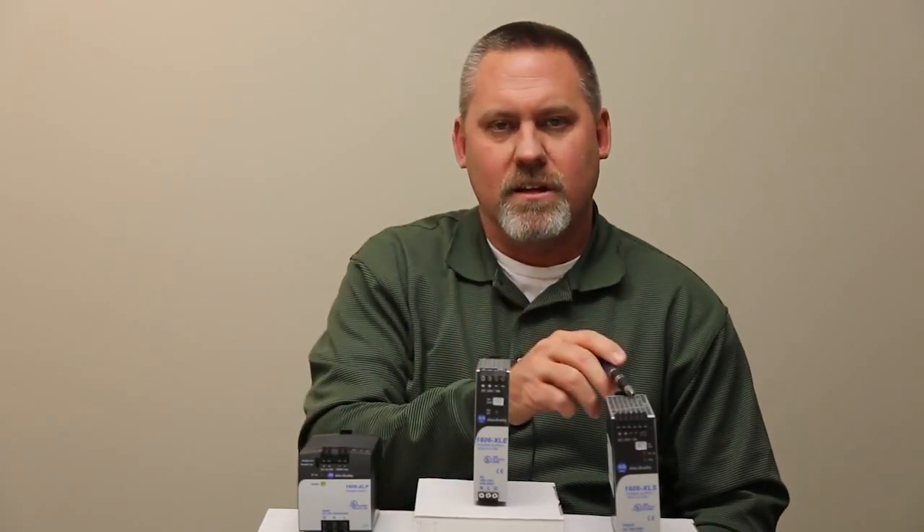All have single and multi-phase input capability. The XLP maxes out at 100 watts, whereas the XLE and the XLS will max out at 960 watts.